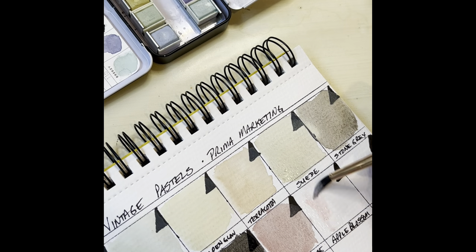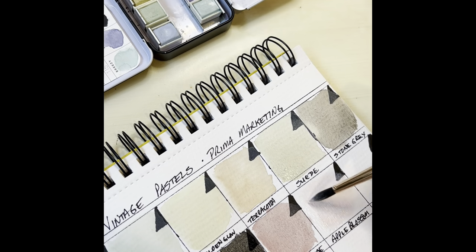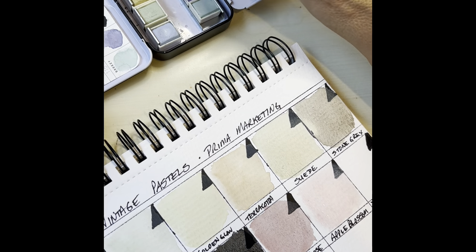Apple Blossom — oh, this is a cheerful little pink. That reminds me of something you would paint a baby girl's bedroom. That's very sweet. And then finally we have our Dusky Mauve, which again looks like a very popular 80s color.